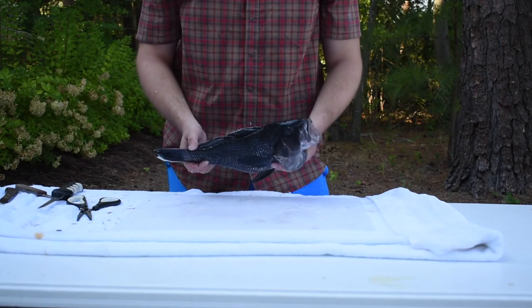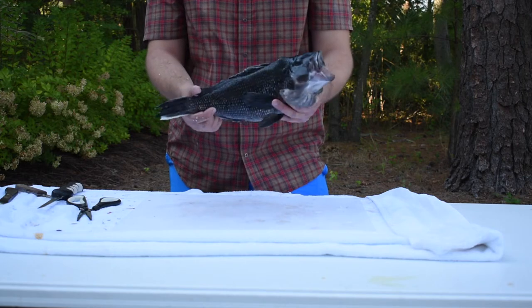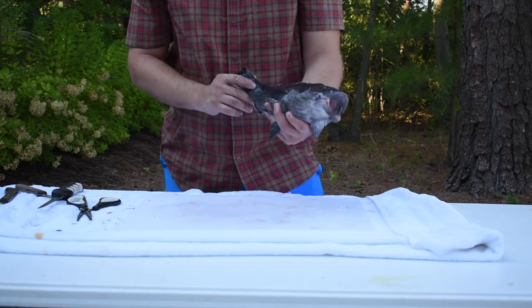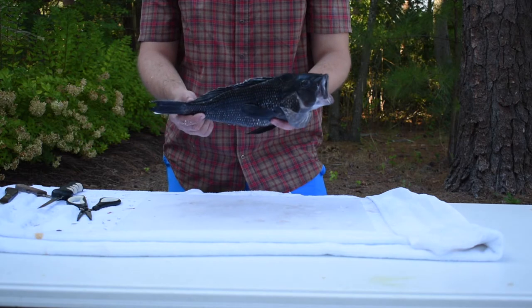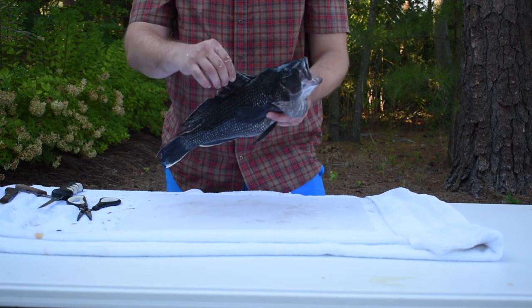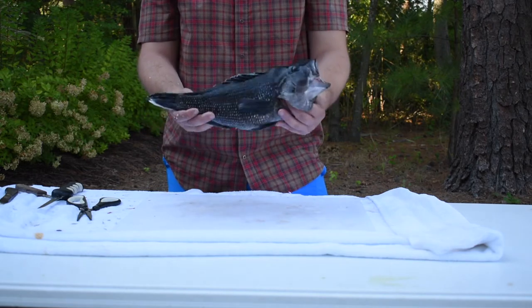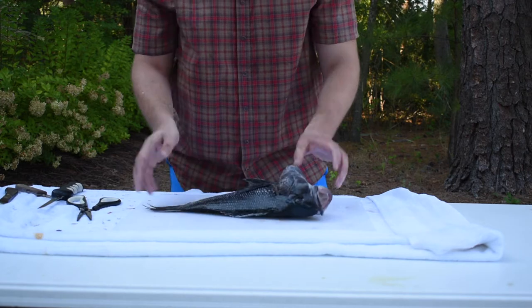Welcome back to Cardin Outdoors TV. Got back from 25 miles offshore, went for a little sea bass trip, caught our limit. I'm going to show you guys how to do these whole. A lot of people bake them or just fillet them because they have really tough bones and a lot of hard scales, but I'll show you it's worth it if you take the time and process these fish.